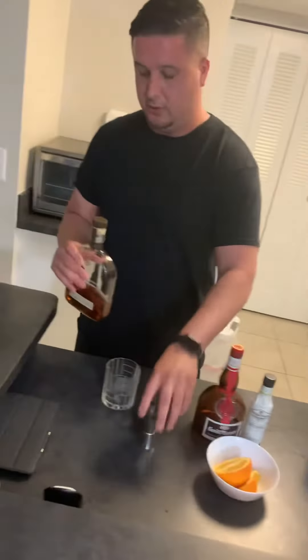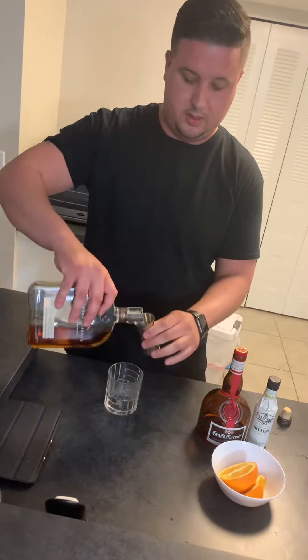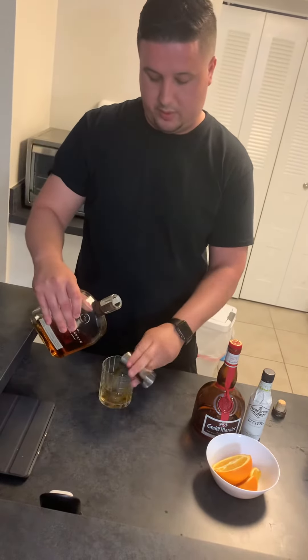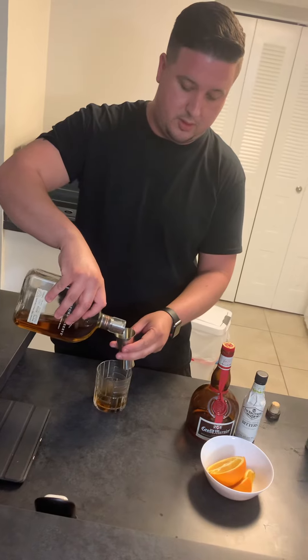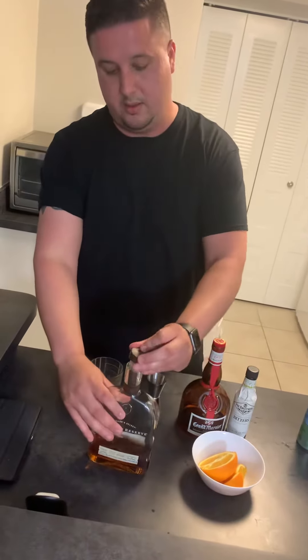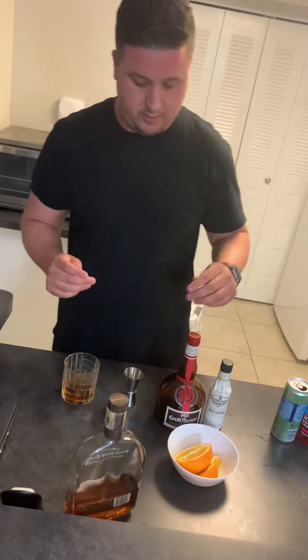Two ounces of bourbon — I usually put a little bit more so it will be stronger. This is the bourbon that I use, but you can use whatever bourbon you want.